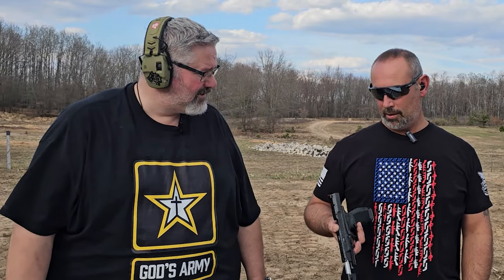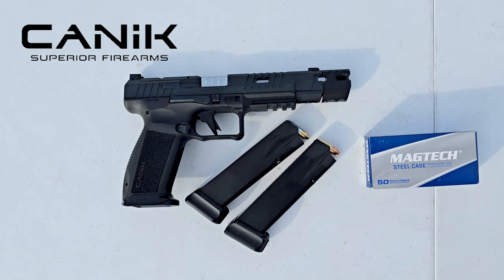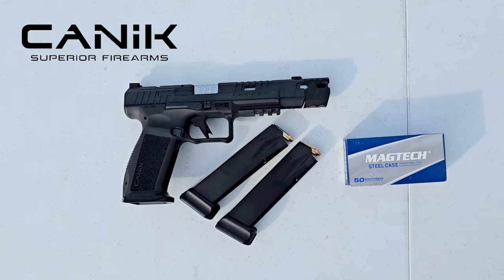Welcome back to Midwest Magnum. I'm Kurt. I'm Wes. Last week we did a review on the Canik Rival SFX. This week we've got another Canik. Today we're doing the SFX Meta Pro in 9mm, of course. We're going to put some rounds through that and let you know what we think of the SFX Meta Pro.